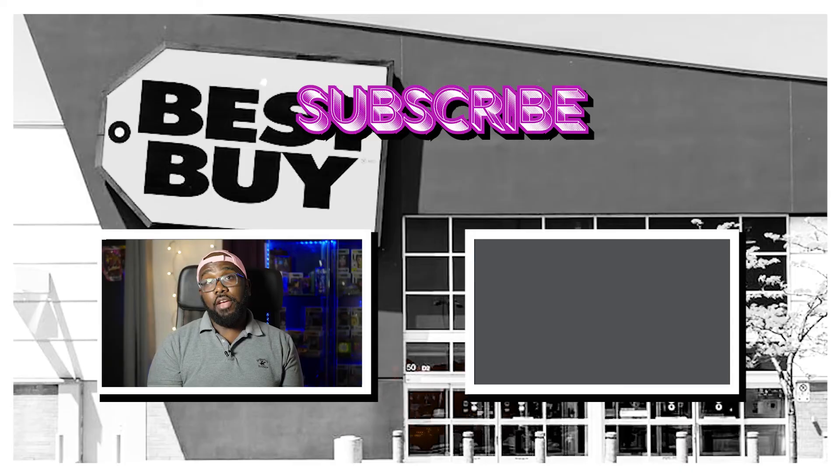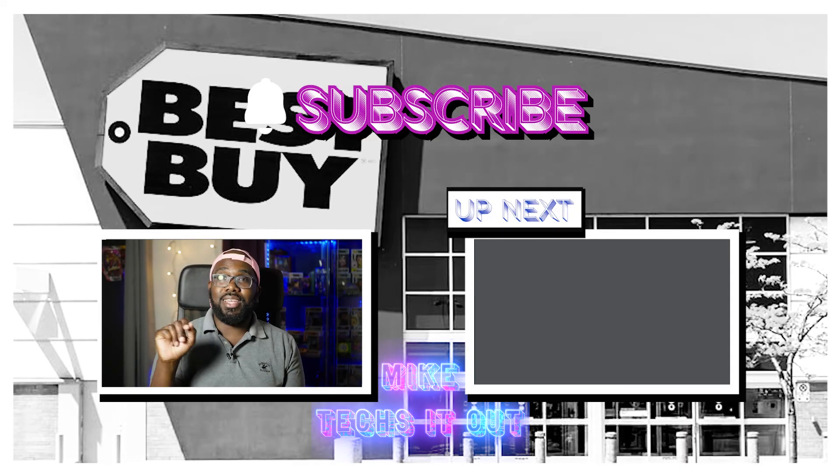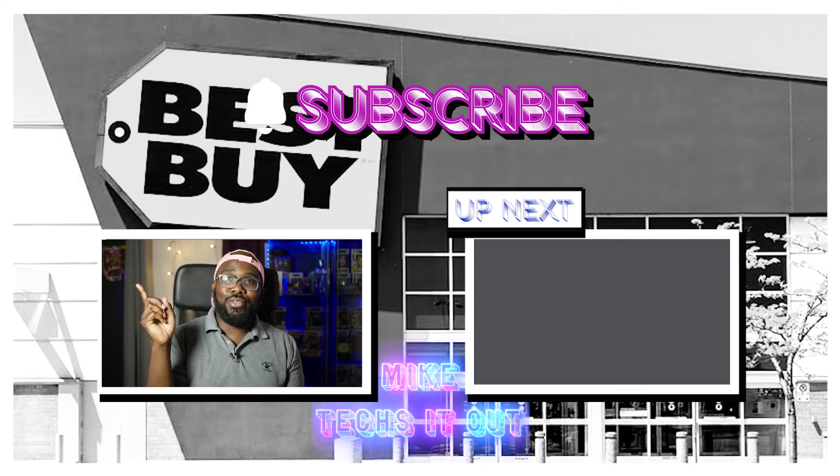If you've already power cycled it, factory reset it, drained the capacitors, and done all the basic troubleshooting you can, it's time to call for service. If you watched this video and found it helpful, make sure to give it a like, tell a friend, tell a co-worker, subscribe and hit the bell notification to get notified when I drop a video.